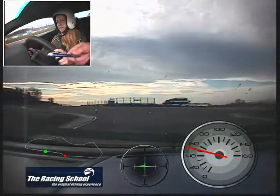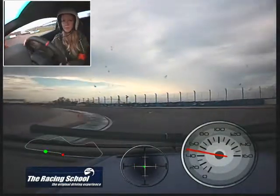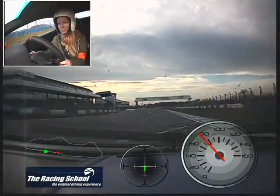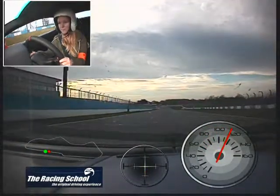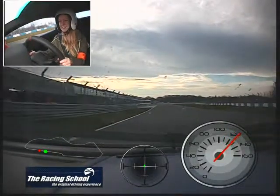Turn in, keep it balanced. Through the first apex, second apex. Exit down the right hand side. Let it build up again now. We're straightening the car, away we go. Keep going, let the car drift to the left. Up one gear, good stuff. You've got to hear the sound of it, haven't we? Well done.